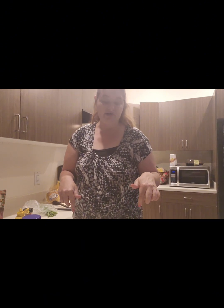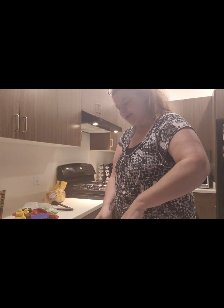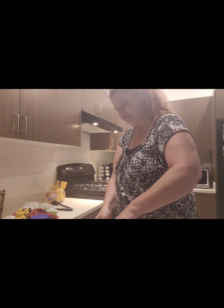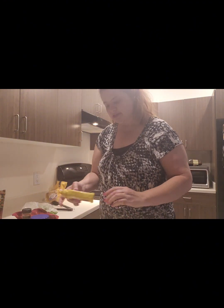This is kind of chunky so I'm going to chop it up a little bit more because I want smaller pieces. I did add a little bit more mayonnaise and a little bit more mustard.